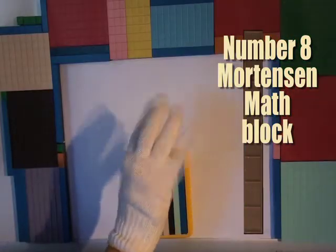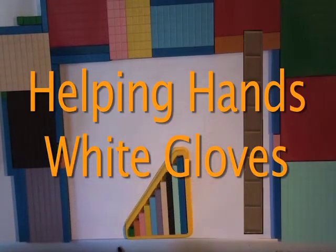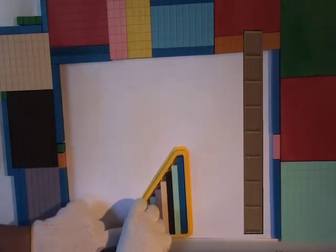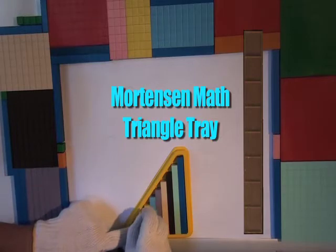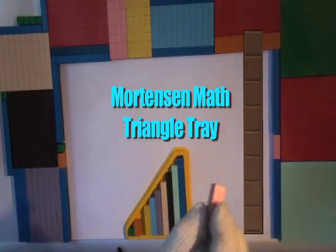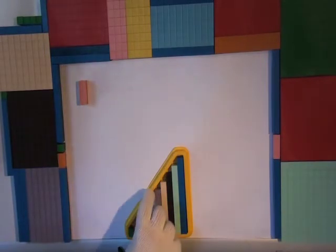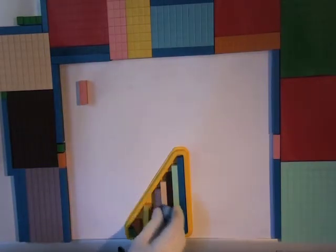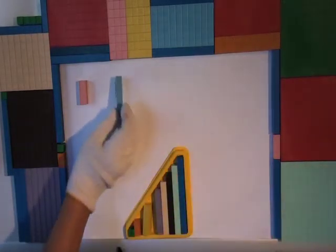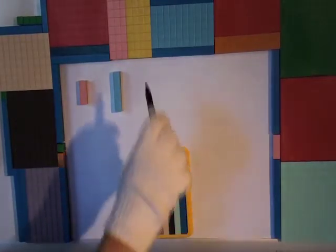Okay, Mr. Helping Hands White Glove, what are you going to do first? You are taking some number blocks out of the Mortensen math triangle tray. Block three. Okay, now you are taking the number five Mortensen math block. Okay, what does that have to do with eight? I guess we will find out.